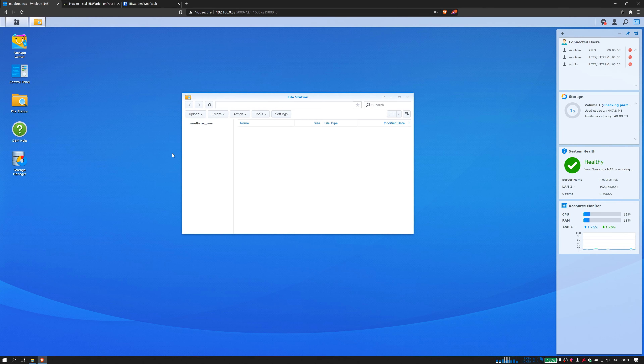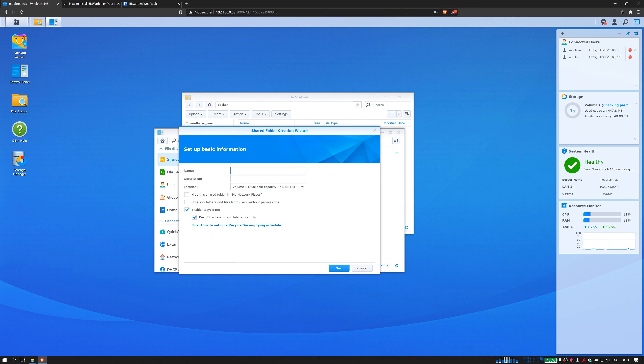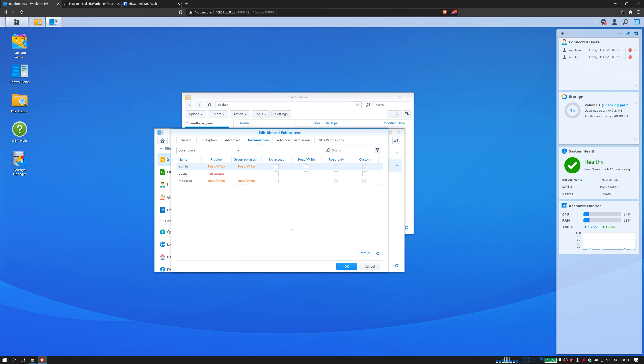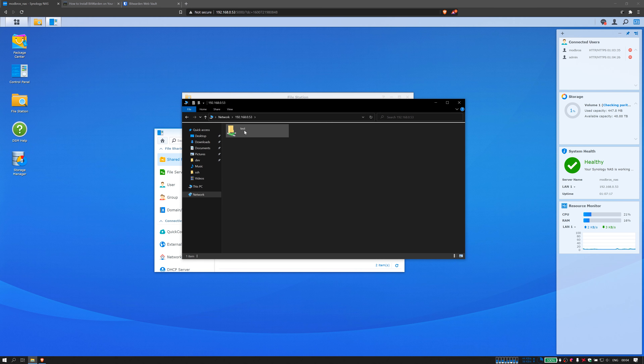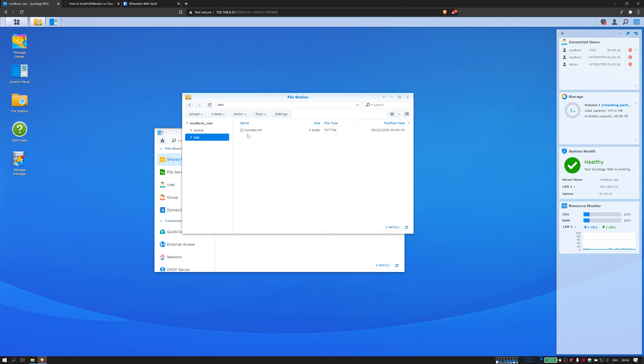All that's left to do is check that the NAS actually works and we can store files on it. We'll create a new shared folder, give everyone full access for now since we'll remove it after this test, then jump over to File Explorer and type in the IP address of the NAS. There's our folder we just created. We quickly create a new file and move back to the NAS — and our file is here. Everything is set up correctly and it works. The only thing left is to set up all the users properly and then migrate all of our data onto the NAS.